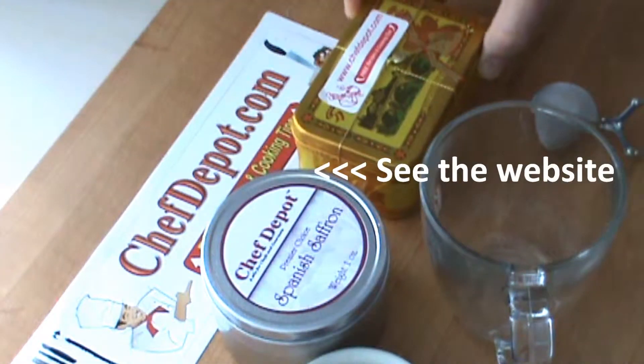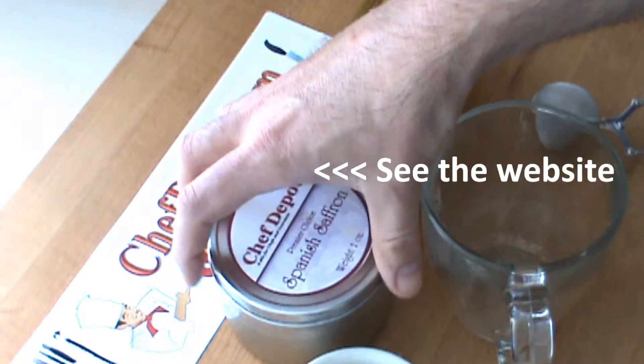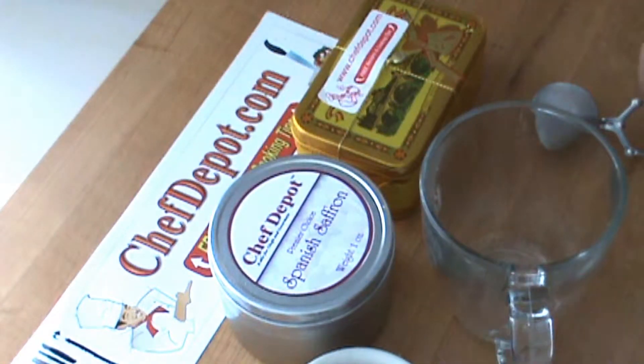It's just a little gift foil pack. Some people prefer the foil pack. These are all sealed. These are exactly one ounce — really high quality saffron.